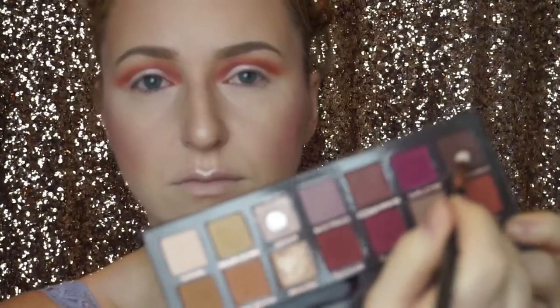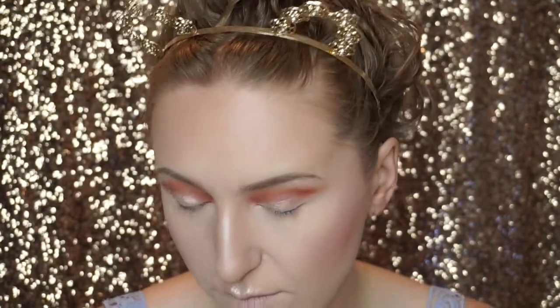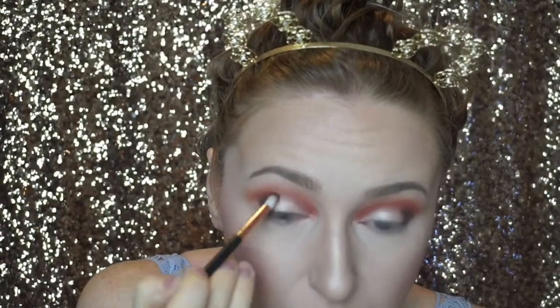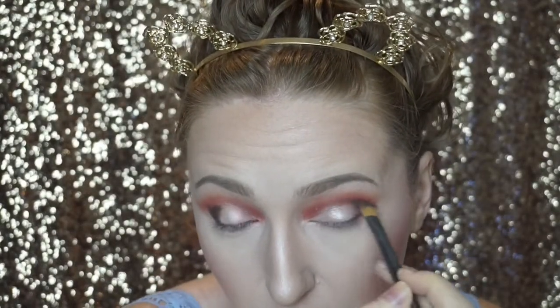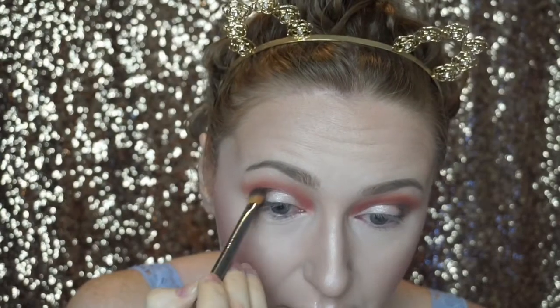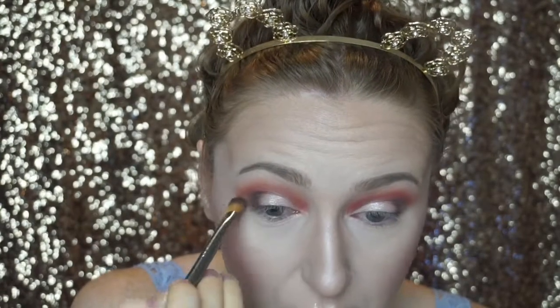Taking a smaller fluffy brush, I'm going in with the shade Cypress Umber for the outer V of my eye — applying it in a little V shape on the corner first, then blending it out. I'm doing both eyes to get the shape even before blending. Once you have the shape down, grab a flat fluffy brush — this one is actually a fluffy paintbrush from Michaels. I love using paintbrushes as makeup brushes. I'm flicking the shadow outward rather than blending in circular motions to keep the blown-out shape.